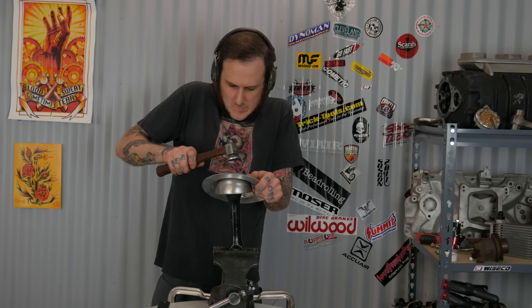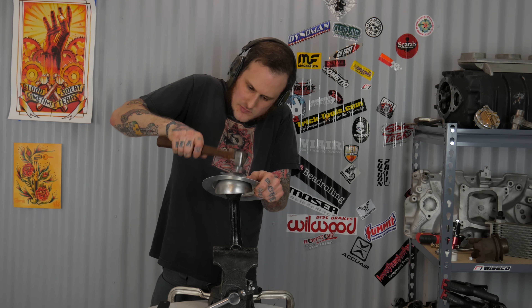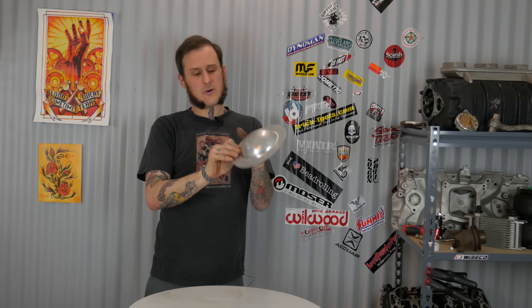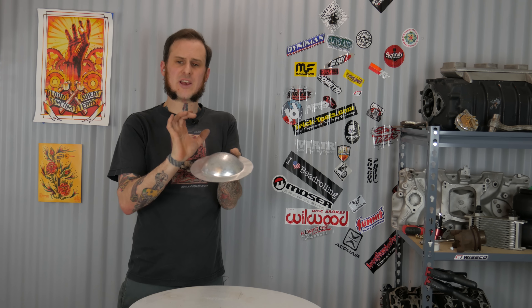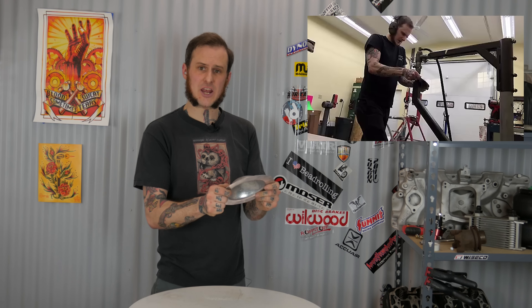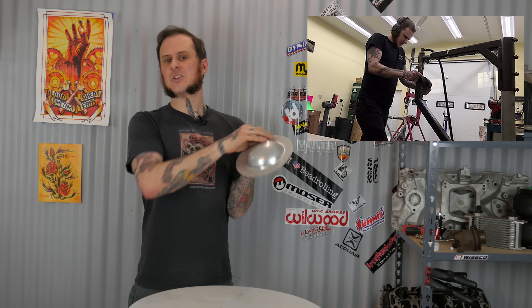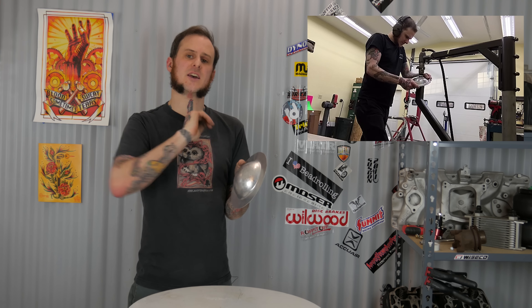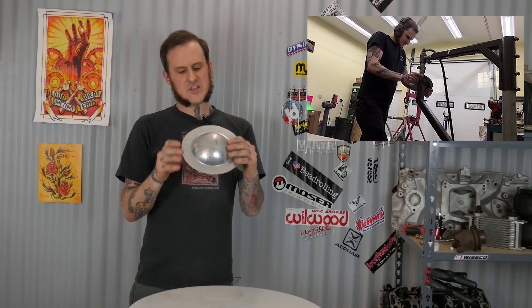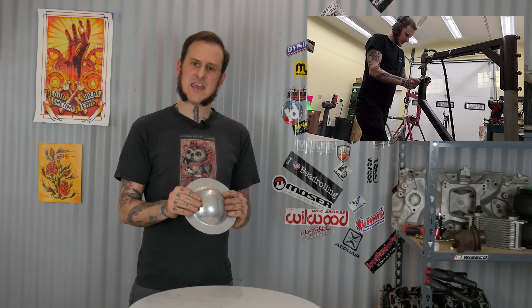As I'm working the piece I'm feeling around and looking for low spots — areas that need to be brought up a little bit. If I see a low spot I'll make sure to focus the dolly right behind that area and strike around the low spot to bring it up. That's called metal bumping — it's this basic concept when you're doing dent repair as well as metal shaping. Now that I have the whole thing bumped out to where I'm pretty happy with it, I'm going to move over to the metal slapper and body hammer to get a more finished look, work on the flange, and then sand it for a finished product.